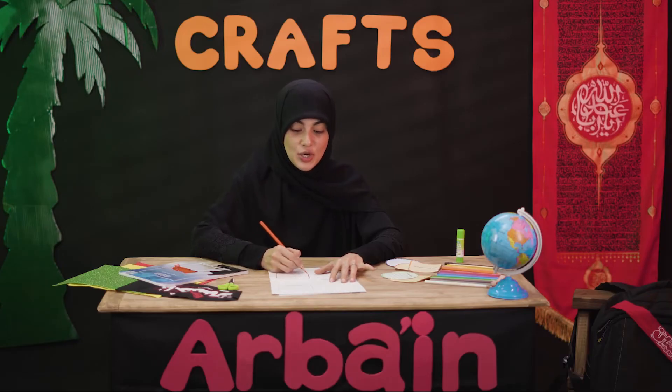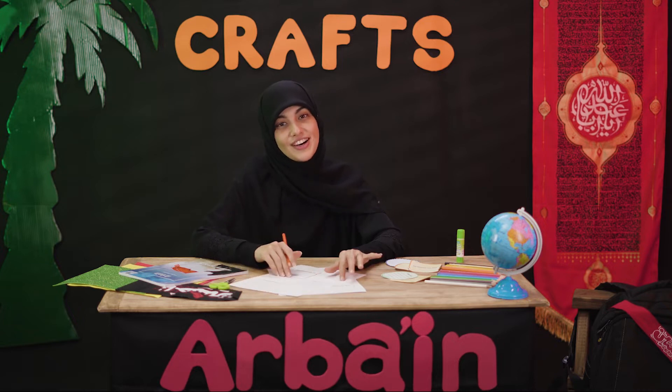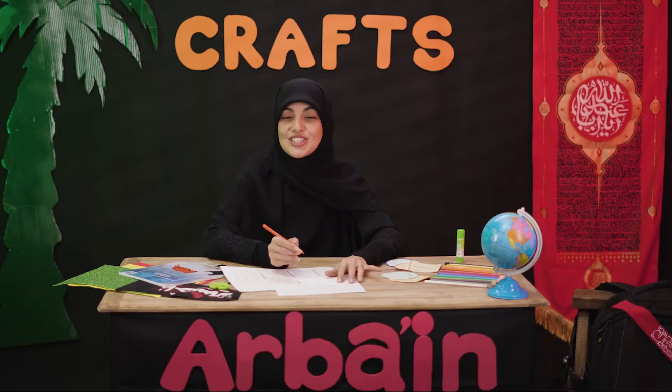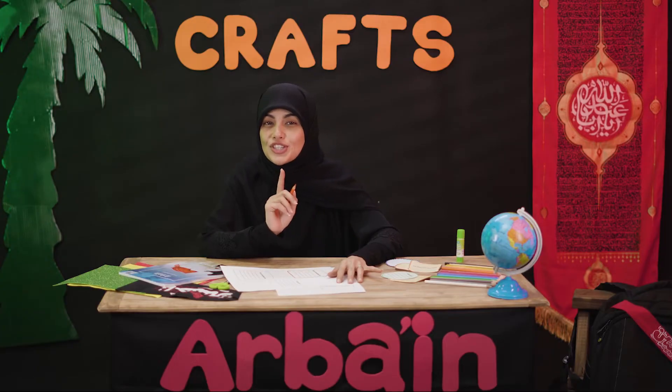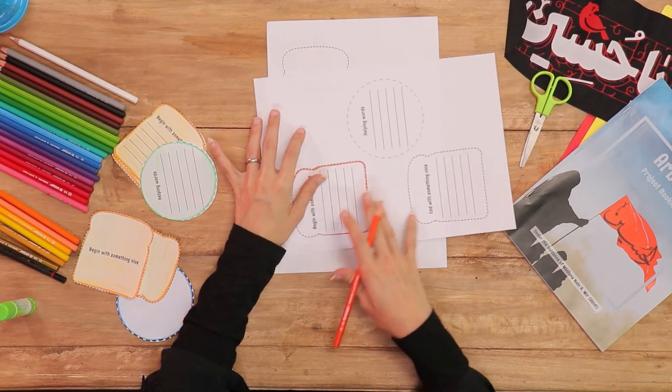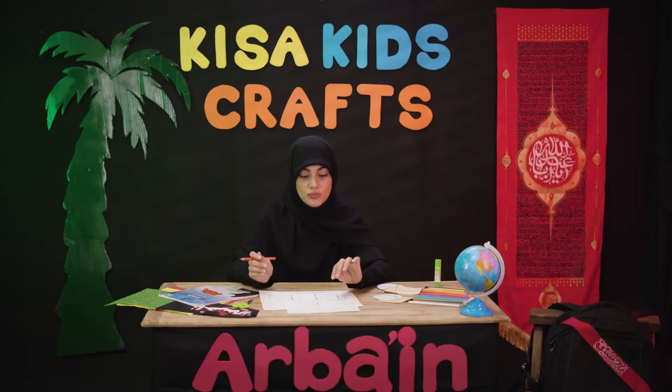Instead, we'd remind them of Allah and remind them that Allah loves them very much and He just wants them to learn good things. Well, you can go ahead and color this however you want. My toast is going to be orangish. You can color your toast maybe blue or green, but then that would look kind of funny, wouldn't it?